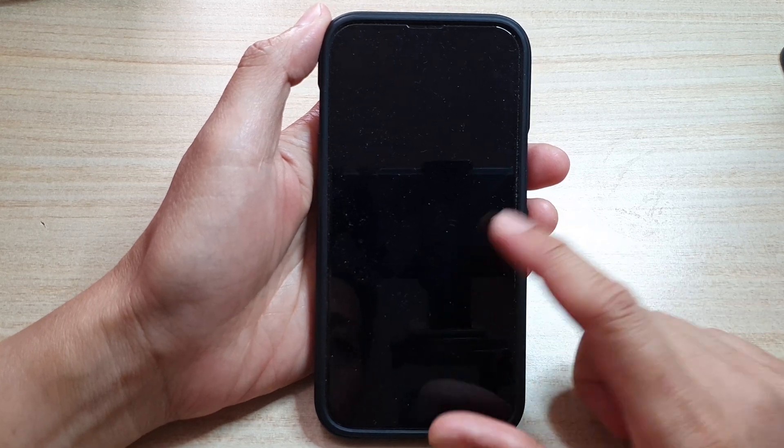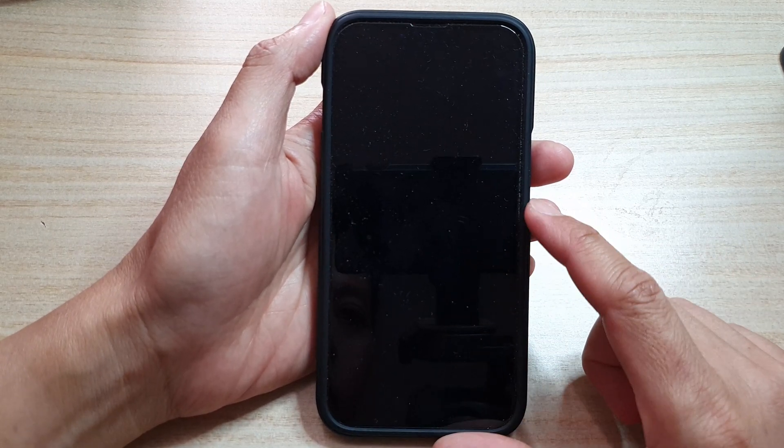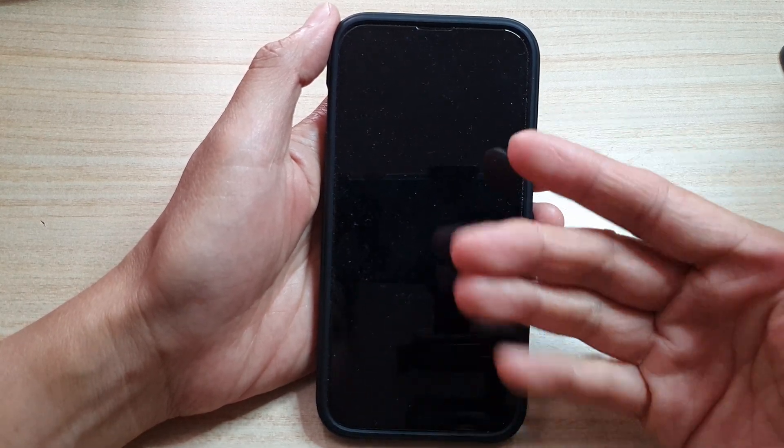Hey guys, in this video we're going to take a look at how you can fix tap to wake not working on your iPhone 13 series or iPhone running iOS 15. Normally, if you tap on the screen, the screen should wake up, allowing you to see the lock screen.